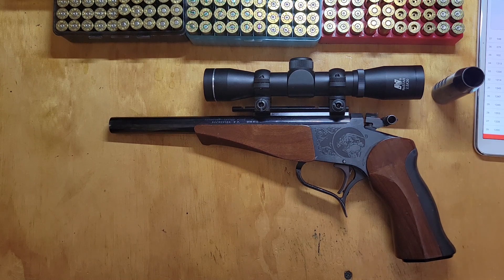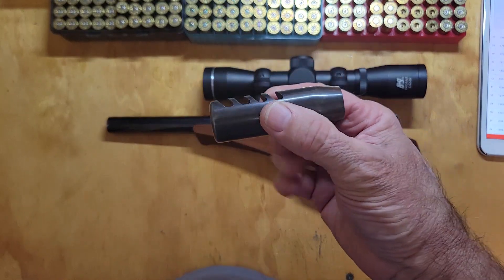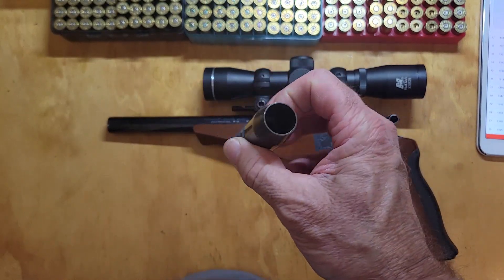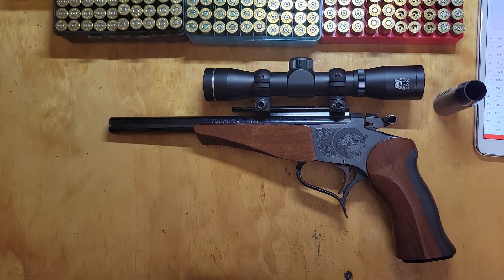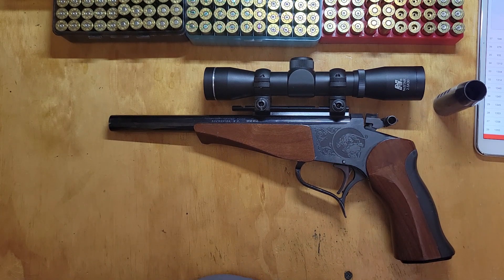Howdy y'all — range report from the 44 Contender. We went out this weekend to test the new muzzle brake design. We wanted to see how it would work and then possibly get this barrel threaded. I know I could probably do it myself, but I may get it done by somebody that has a complete setup ready to go. It's easier sometimes. Anyway, we went out to retest.